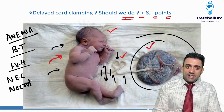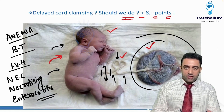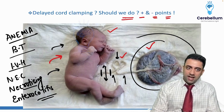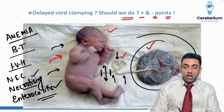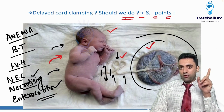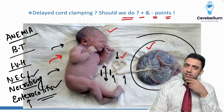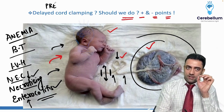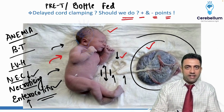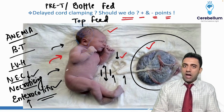Also, delayed cord clamping reduces the chance of NEC — necrotizing enterocolitis. NEC involves necrosis of the intestine and is a full chapter we'll discuss later. It occurs mainly in preterm babies and babies who are bottle-fed, because mother's milk has amazing protective factors that formula or cow/buffalo milk does not provide.